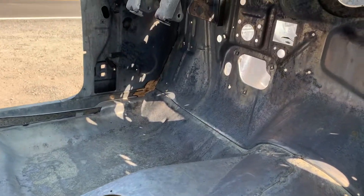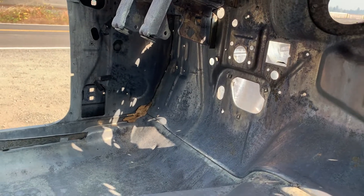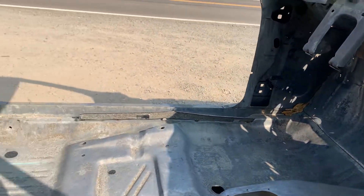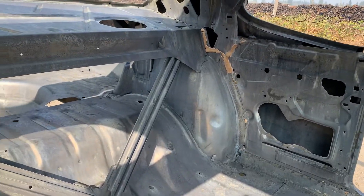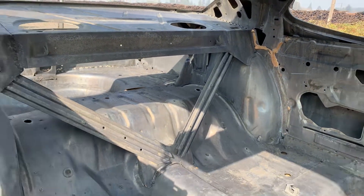Looking inside, you can see some of the seam — we couldn't get it to break free there in the front. Back here around the wheel tub area you can see some details as well.